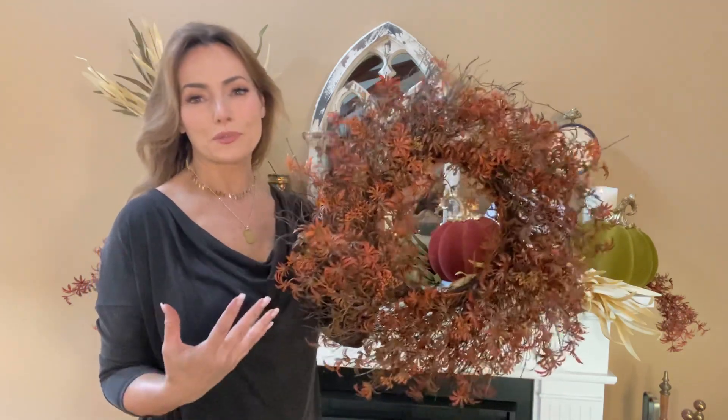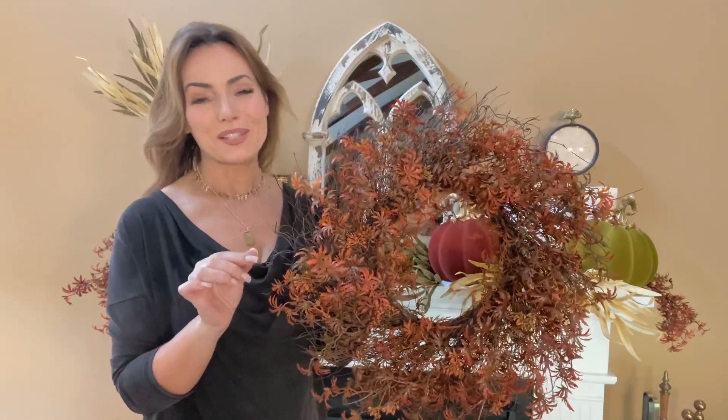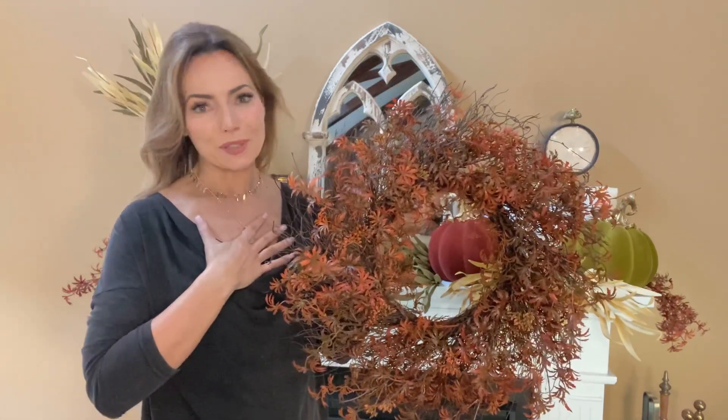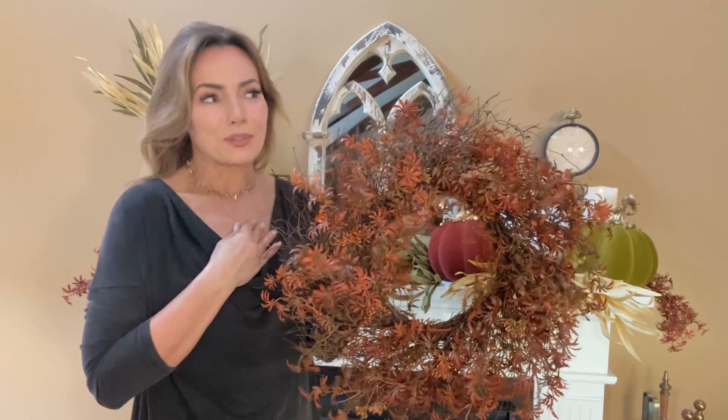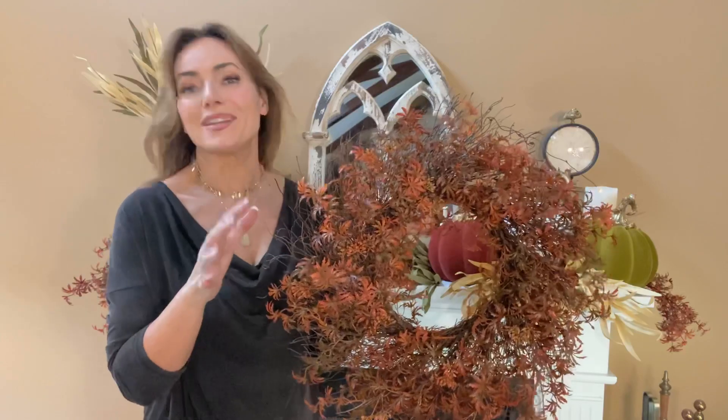Nothing says fall like a beautiful Japanese maple. If you're lucky enough to have one of these in your yard, you know how absolutely gorgeous they are, how valued they are, how much you just protect them because they're so beautiful you don't want anything to happen to them.